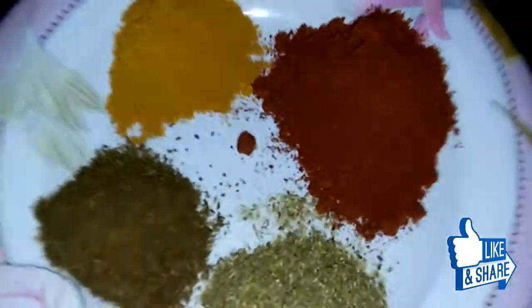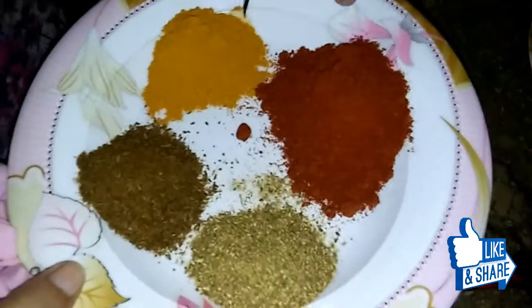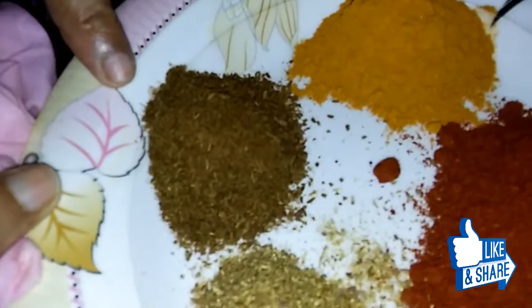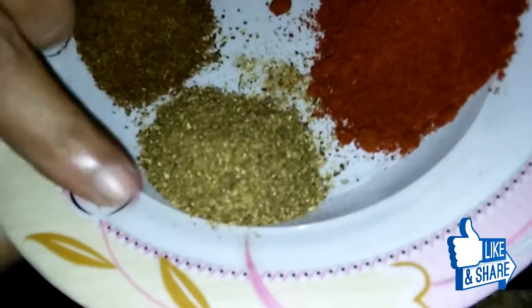I will add the chicken — half a kilo. I will add a little more than 1 kilo of chicken. Add the chicken in half a kilo.